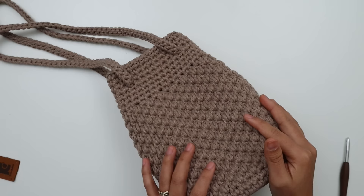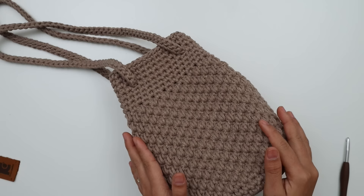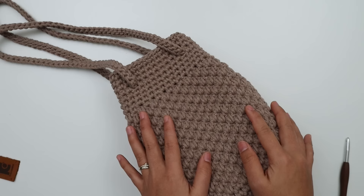That's it — just weave in all the ends and you're done! Congratulations! I hope you enjoy making this cute little bag. If you did, please give this video a thumbs up and share it with your friends. I'd love to see everyone's work — tag me on Facebook or Instagram at knitcrochetaddict. Thank you so much for watching, I'll see you in the next video — bye bye!